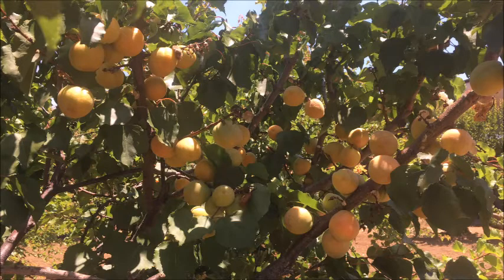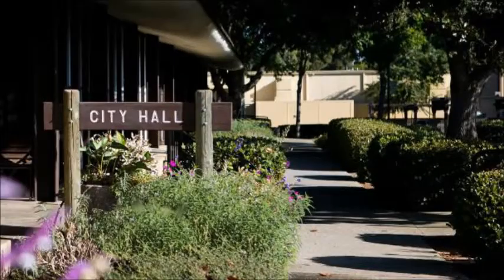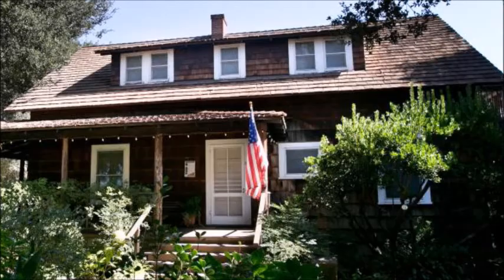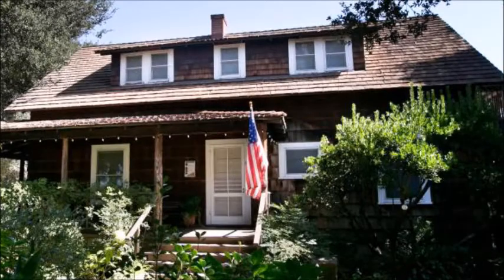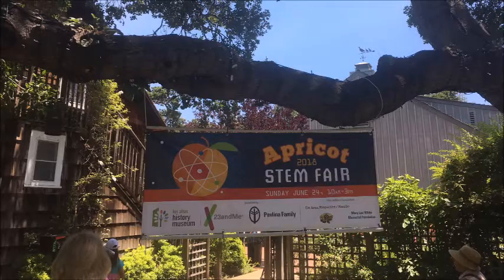This is one of the last orchards in Silicon Valley, located in Los Altos, surrounding the City Hall. The city purchased the orchard from Gilbert Smith in 1954, under the condition that Mr. and Mrs. Smith would remain in their house and keep one acre of surrounding land for life. Now the house belongs to the Los Altos History Museum, which hosted an Apricot STEM Fair on June 24, 2018, to connect apricots with science and technology.